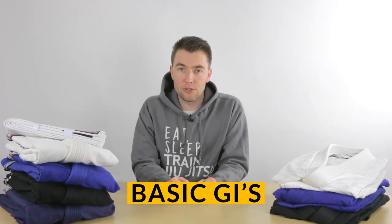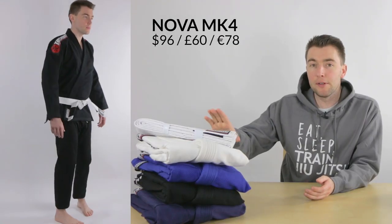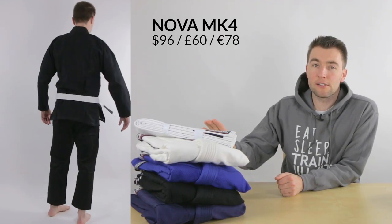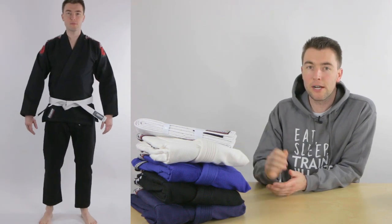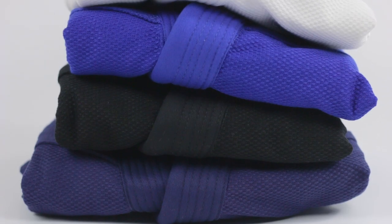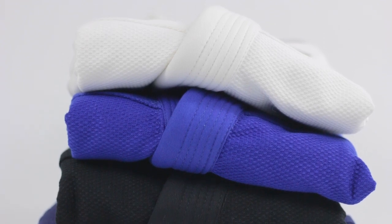We start off with the basic gis, which are the best value gis in the lower price range. They're good to start off with as a beginner, but they're also perfect when you train a bit longer as an extra gi. Over here we have the Tatami Nova, which is a beginner gi that comes with a free white belt. It's super affordable and it's been on the market for a really long time. Tatami already brought out the fourth edition this year — the MK4 — which is another improvement upon improvement of the previous models.